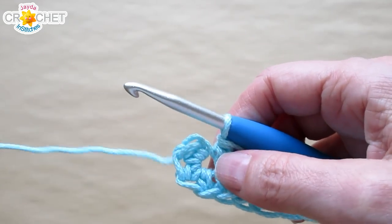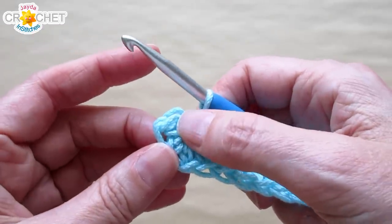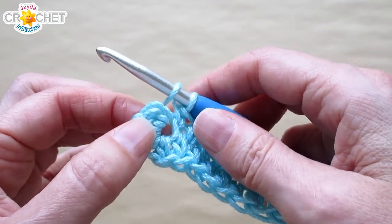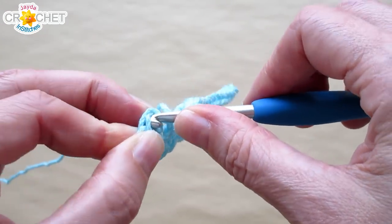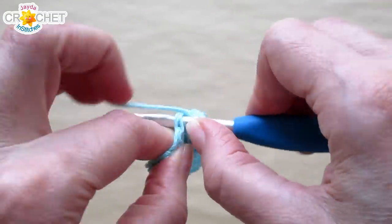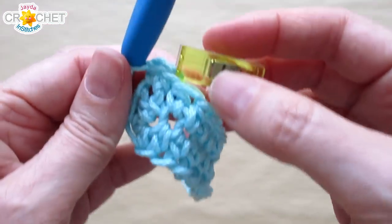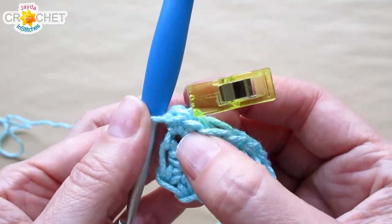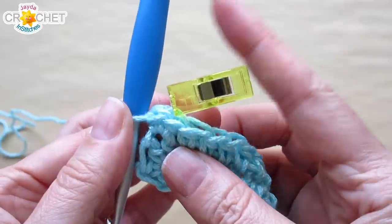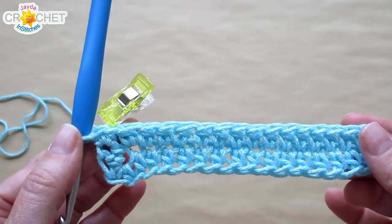We are not joining our rows with a slip stitch, and we are not chaining one to begin a new row — we are working in the round. The first stitch of row one becomes the first place you work stitch one of row two. To begin row two, put two half double crochets into what was the first stitch of row one. Here's where your stitch marker comes in handy — mark the first stitch. That is stitch one of row two. Mark the first stitch of each row going forward to keep track.